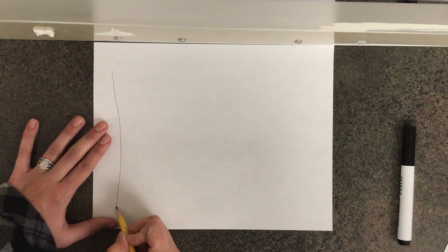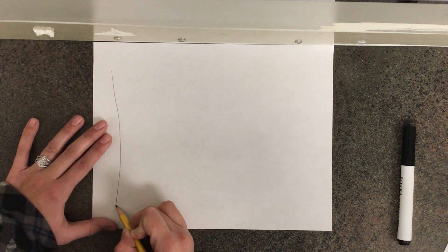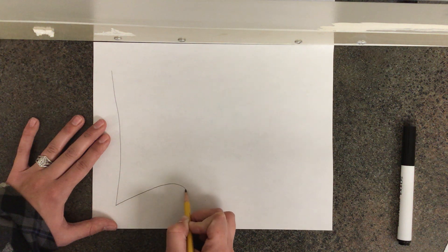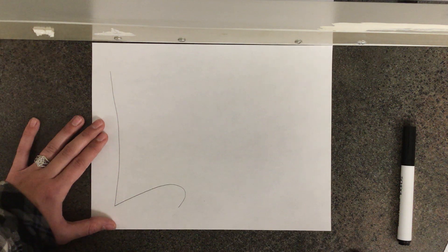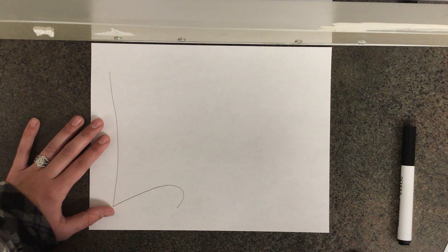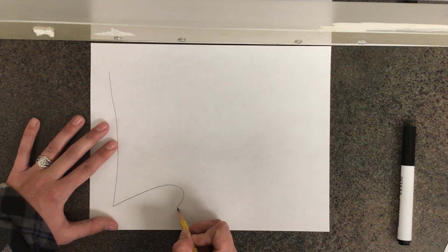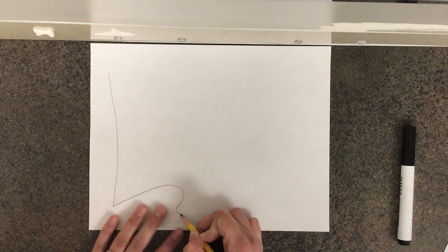The next thing I'm going to do is put my pencil at the bottom of my line right here, and I need to draw a curvy line. I'm going to go up and around and back down like this. If I'm going too fast, feel free to pause the video at any time so that you can catch up. The next thing I'm going to do is put my pencil right where I left off and draw a small curvy line that curves back up, and then repeat this same curvy line again.